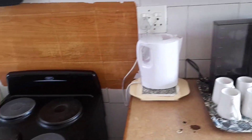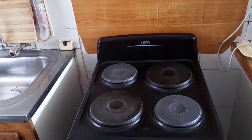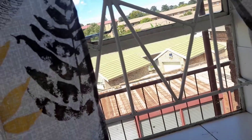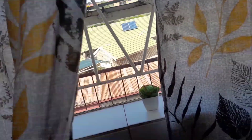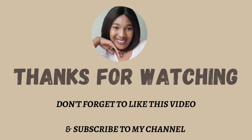This is how my kitchen looks now and I am so happy with the way it looks. My window is clean and I'm just so, so happy. Thank you so much for watching and I will see you on my next video. See you!